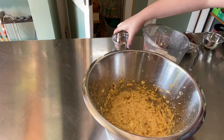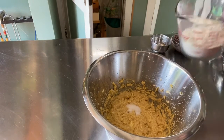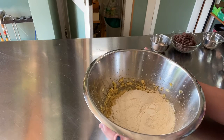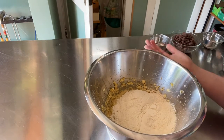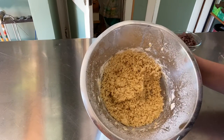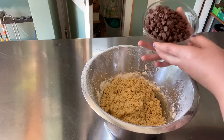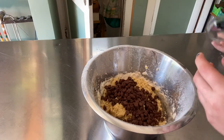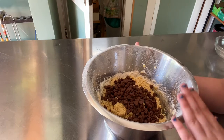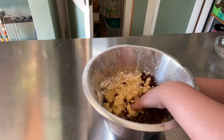Next you're going to go ahead and add your dry ingredients — that's your salt and your flour — and cream this up until it forms into a dough, or as much of a dough as you can get it. If you're using a stand mixer this might turn out more of a dough, but mine turned out more crumbly. Once it's in a dough, add your chocolate chips. If you're using a hand mixer, you might just want to get in there with your fingers — make sure you wash your hands — and mix up the dough.